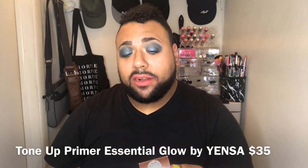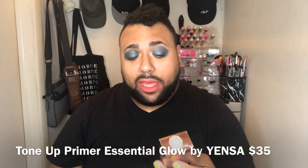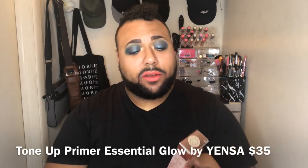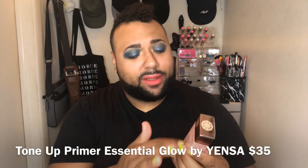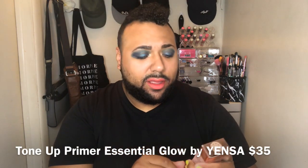Yensa Color and Face Tone Up Primer — Essential Glow, Eight Super Block Essence. Cute little packaging — it has like a rose gold top and a light pink bottom. It's cute. Let's open it up. So it's pink with the rose gold, just like the outer box. I haven't heard of this brand, so I can't wait to try it out.